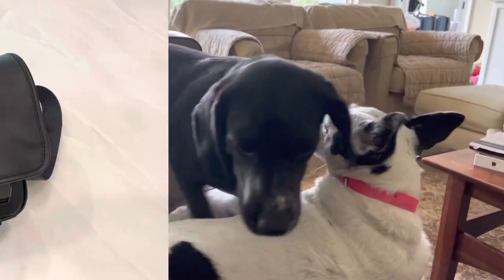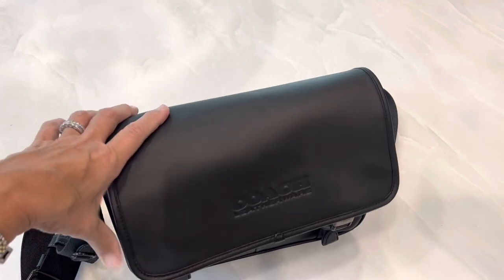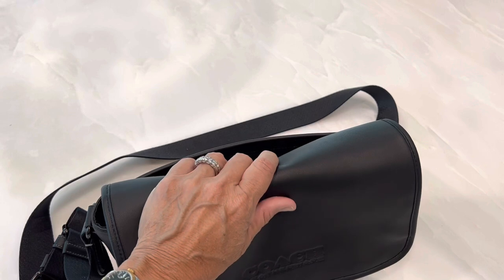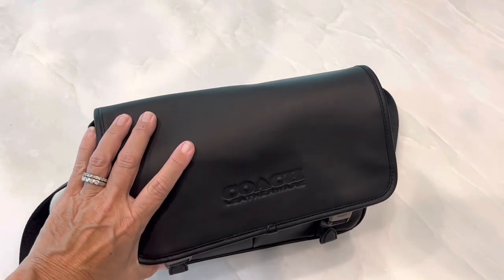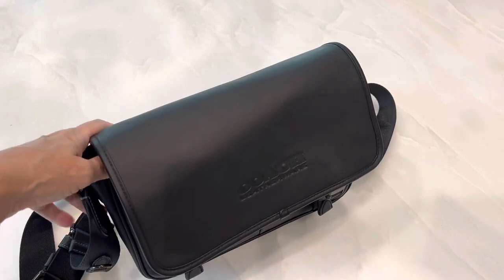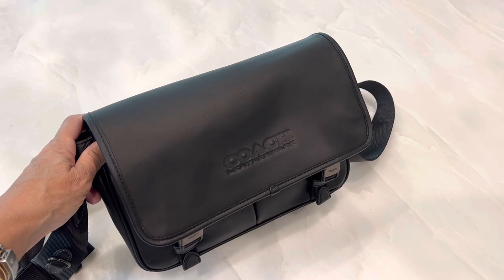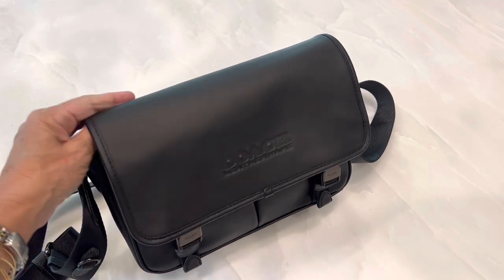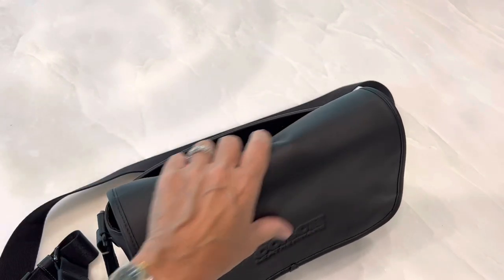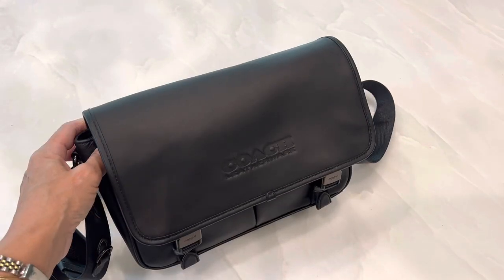The dimensions of this bag are 11.5 inches long by 7.75 inches high and 2.75 inches wide. It says it fits a tablet. I don't carry a tablet normally, but I think one of the reasons it says that is because, like I said, it's marketed to men, and that seems like something they may want to carry.